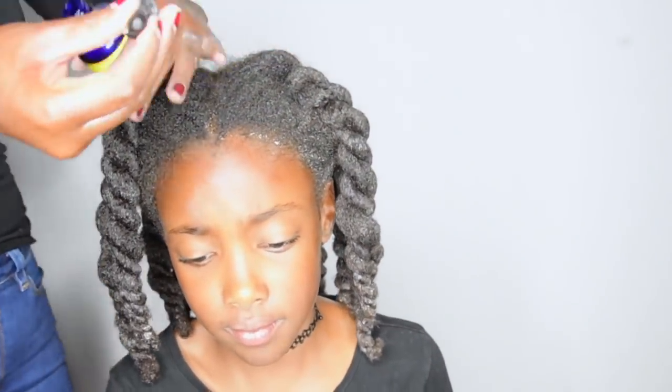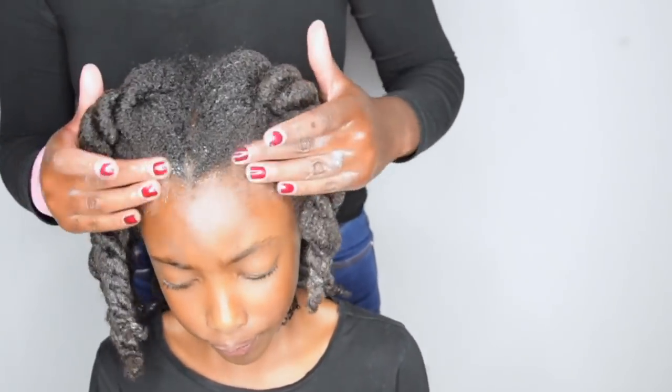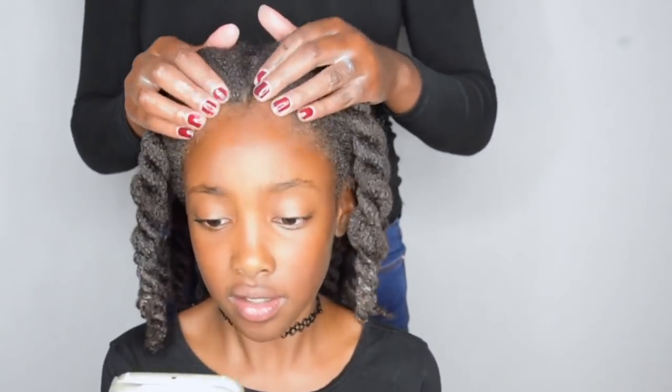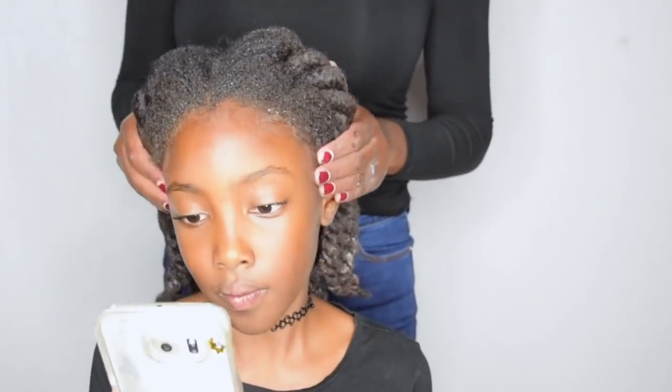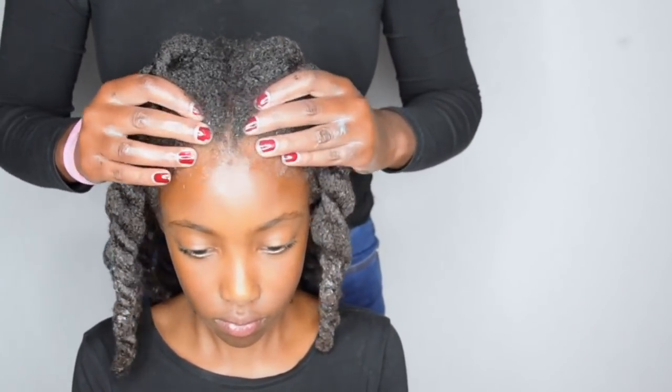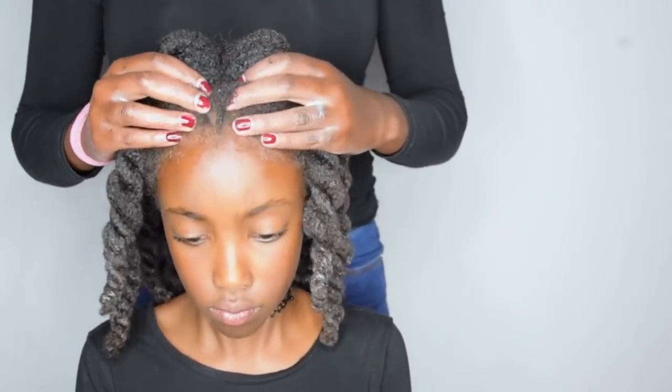I like to put some oil on her edges and then massage them for about 5 to 10 minutes, because the small braids put a lot of tension on her edges, so I need to make sure that I still stimulate growth and prevent the hair from falling out.